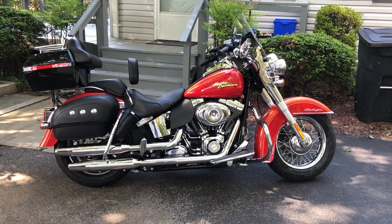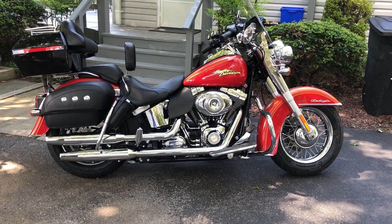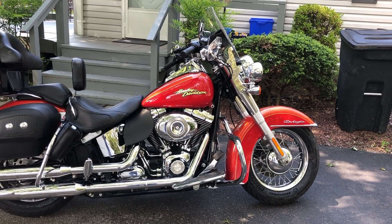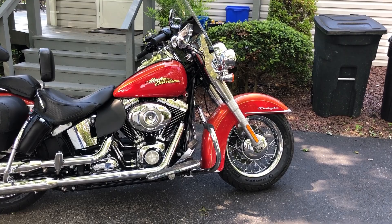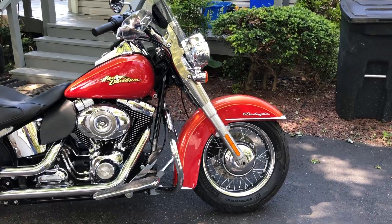You'll notice the white wall tires are gone — I put the new Michelin Commander 2 tires on it. The old tires were original tires, so they were kind of dry rotted, and the old Dunlop tires actually had flat spots on them from the bike sitting for four years. So this is actually the first trip out with the new tires.